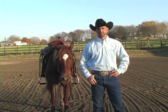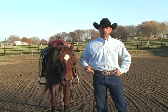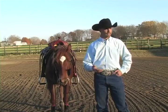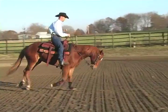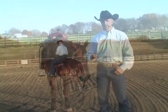Hi, I'm Josh Lyons. I'm here today to talk to you about the Pegasus boot and what I like about it. In the horse training and the work that I do with my horses, it is very important that I learn how to keep my horses sound. So the boots aren't an option for me, they're a necessity.